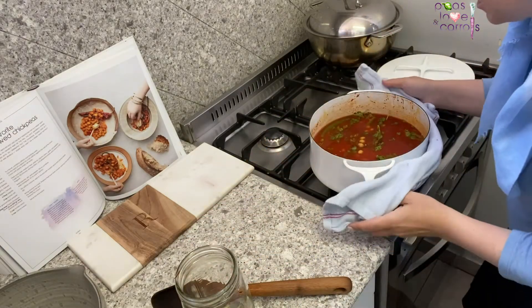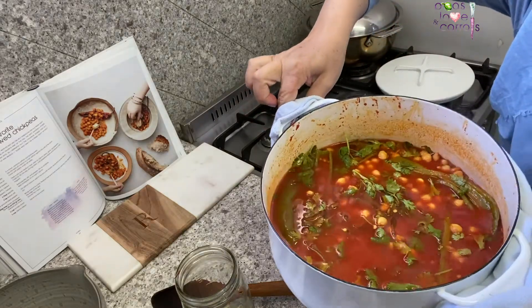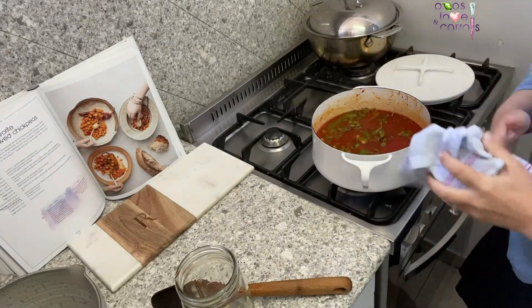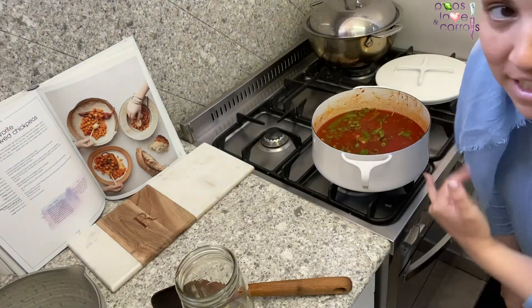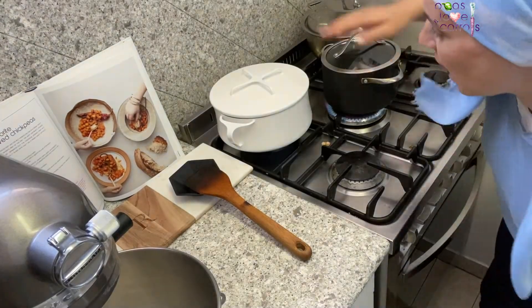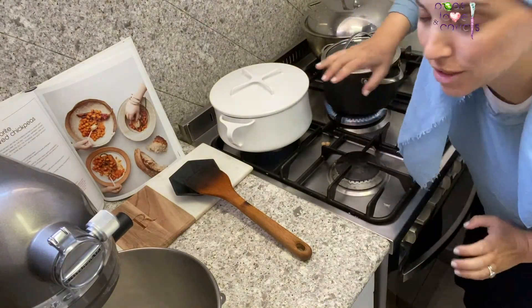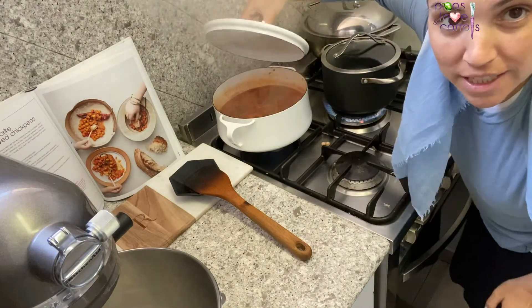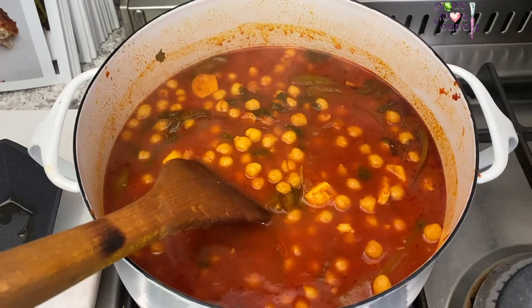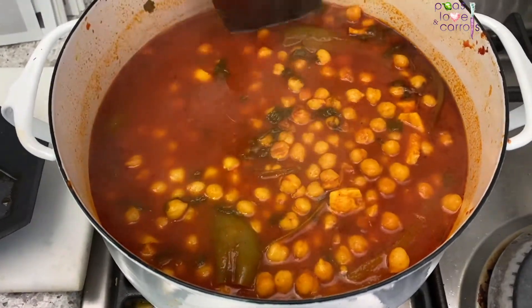Let's give you one last glimpse before it really cooks down so you can see what it looks like. Look at those colors — it's just so delicious! We'll see you back here when this is all ready to go and we'll show you the final product. I moved my pot to the back burner because it's a slightly smaller, lower flame. It came to a boil and now it's just simmering away — we'll see you back here in an hour.